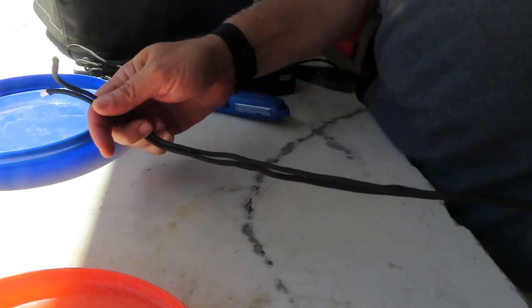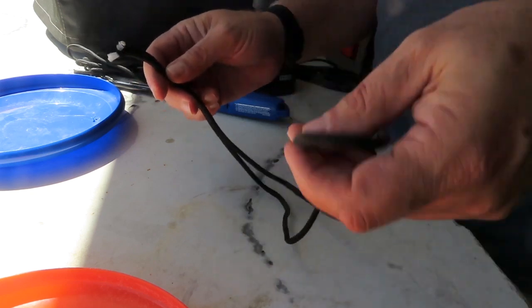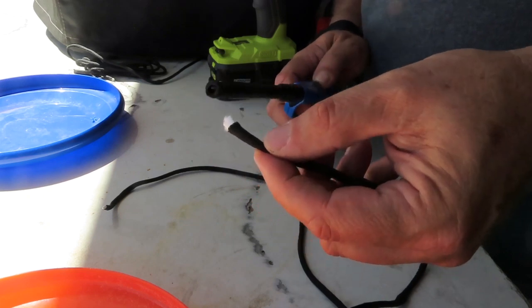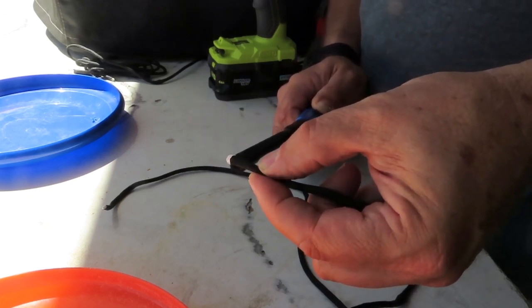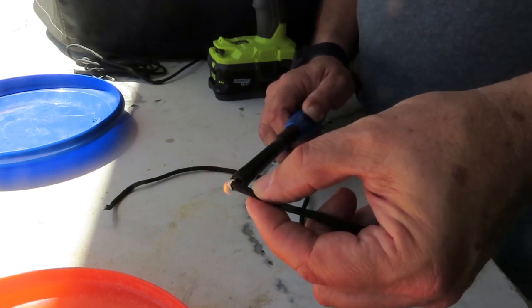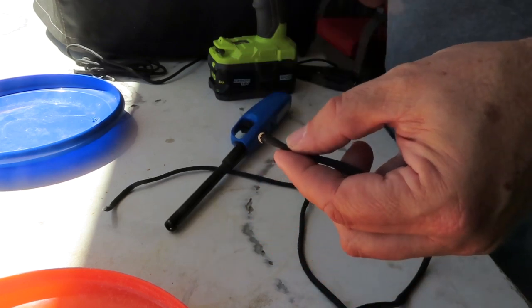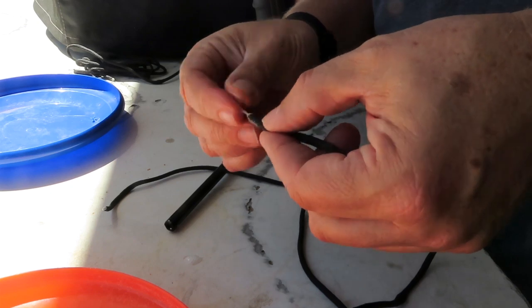Next I just cut some paracord, about 45 inches — doesn't have to be precise. When you cut paracord you've got to burn it to keep it from unraveling, so melt it a bit, lick the fingers and form it up, then put it out.